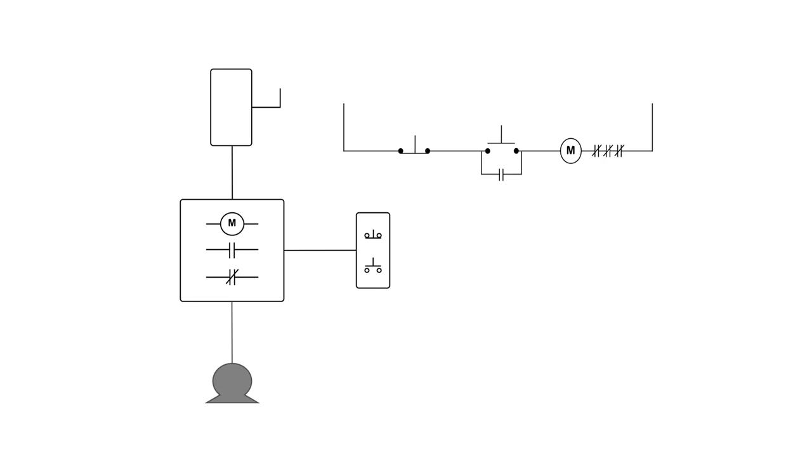Down here are the physical devices. I have a disconnect switch for the power circuit bringing power down to the motor, then power comes through to the contacts controlled by M, going down to the motor. For the control circuit I have the stop switch, the start switch, the M coil, the sealing contacts, and the overloads. They're in series, so one side connects to one side of the overloads and the other side to the other.